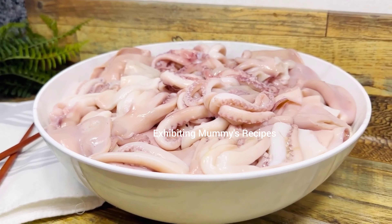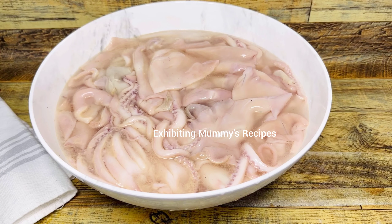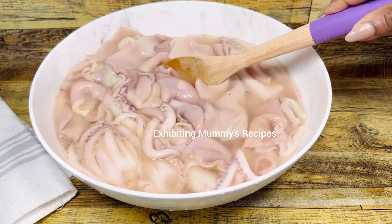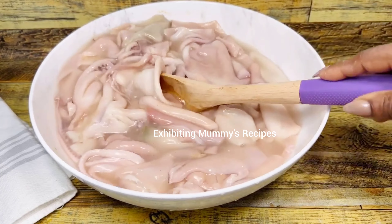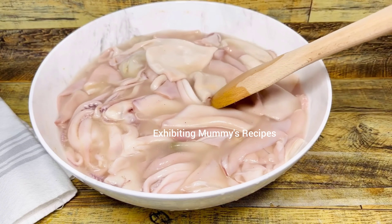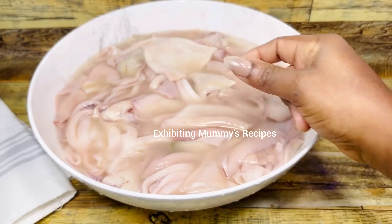I've prepared my solution for it. The solution is some water with all-purpose seasoning. The all-purpose seasoning contains salt, pepper, ginger, garlic, black pepper, and so on. Because of that, I'm not going to add any extra salt. With squid, you have to be very careful with the salt — you just need a small amount. If you are not using all-purpose seasoning, you still only need a small amount of salt.